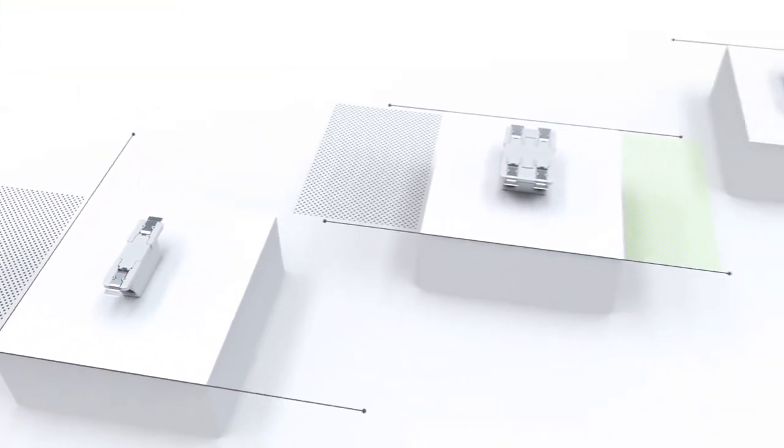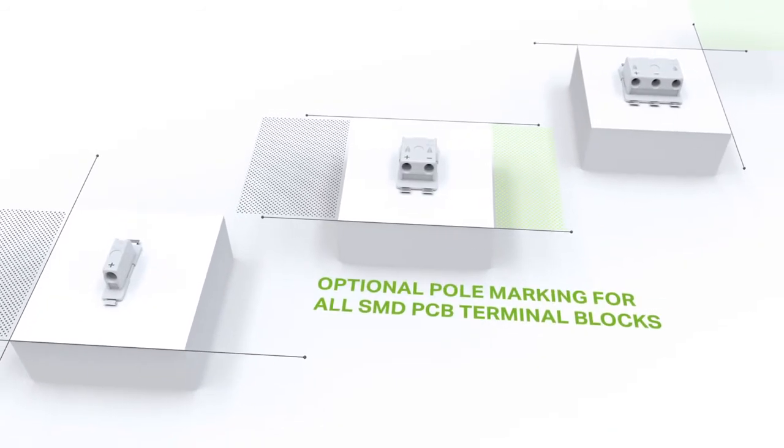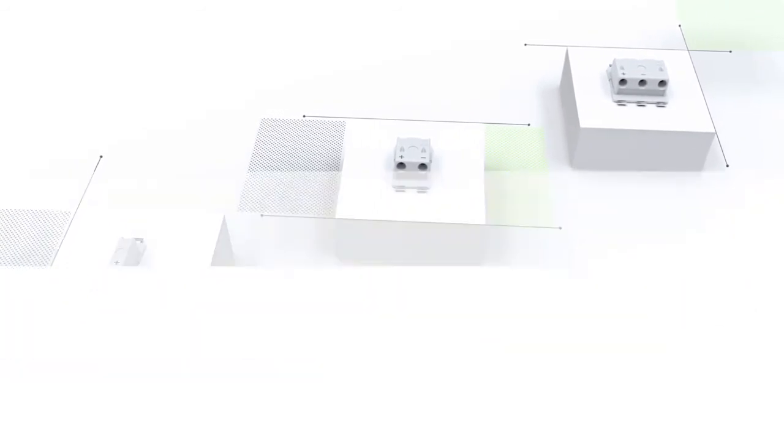Versions with covers are also available with optional pole marking. Talk to us — we are always ready to help.